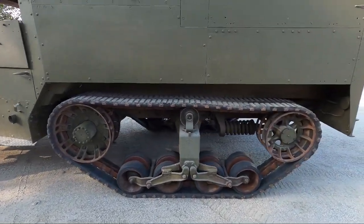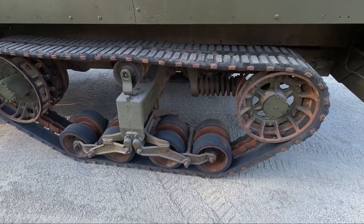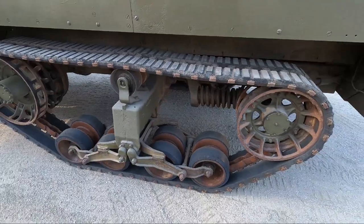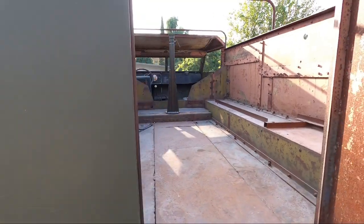We're also going to change the tracks on it. I have a set of tracks sitting over here by the shop. These tracks were made by BF Goodrich and they have a date of 1945, so these are probably the second set of tracks that were put on this thing.